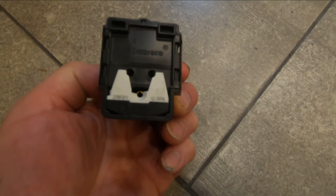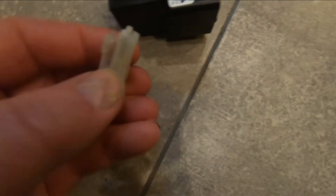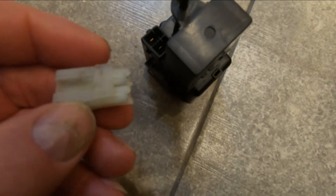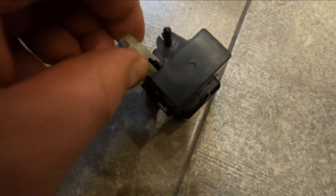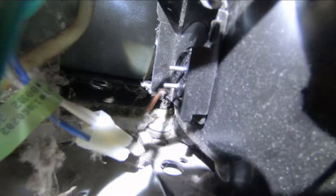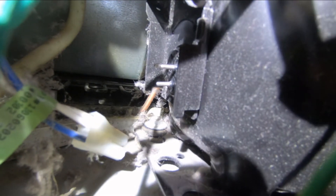The relay and capacitor just pull off the compressor just like that, and there are the terminal holes — see those three holes? The other thing you'll have is a connector that brings power to the whole assembly. I've already cut that off, but you'll see later in the video what I've done with those wires.